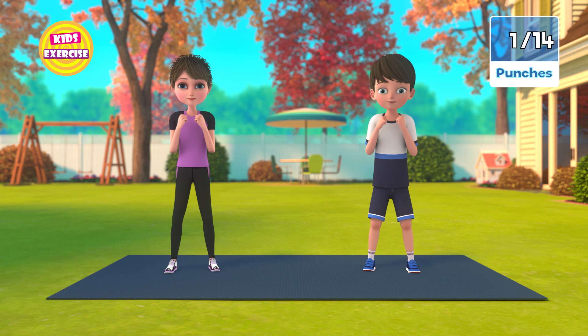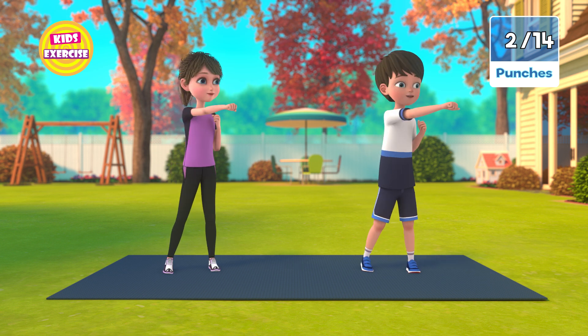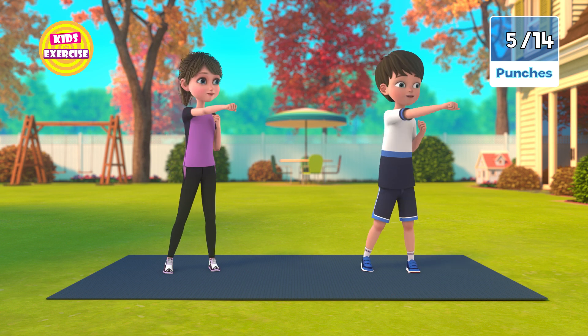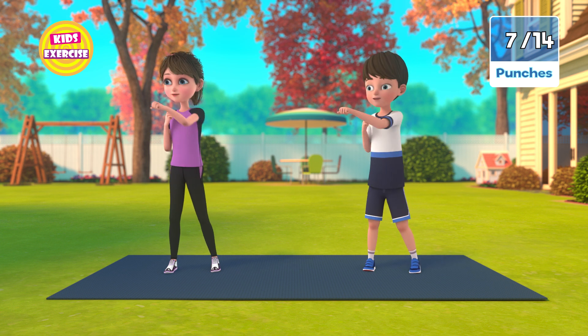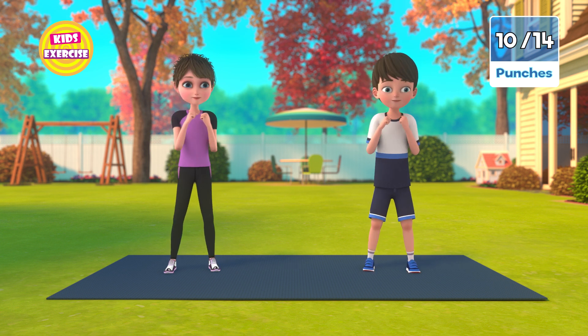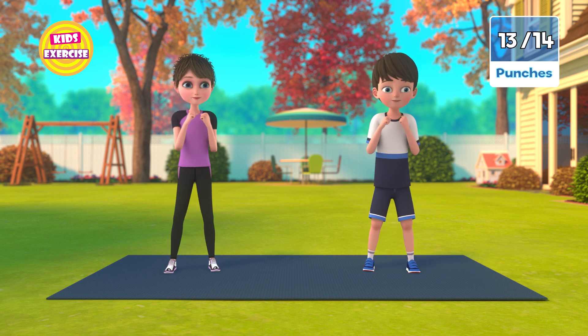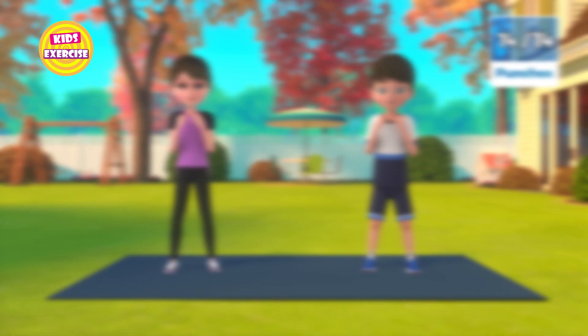Now next, punches. In 3, 2, 1, go! 1, 2, 3, 4, 5, 6, 7, 8, 9, 10, 11, 12, 13, 14. Now rest.